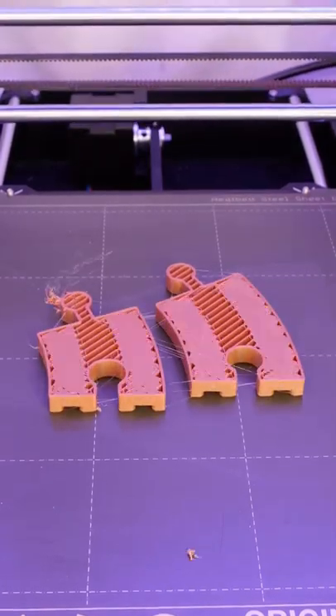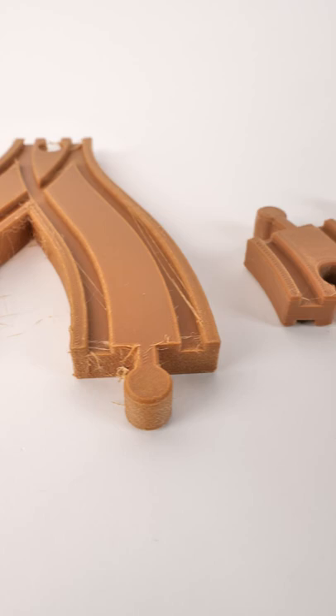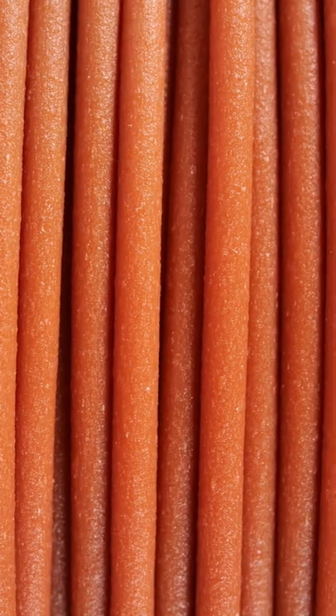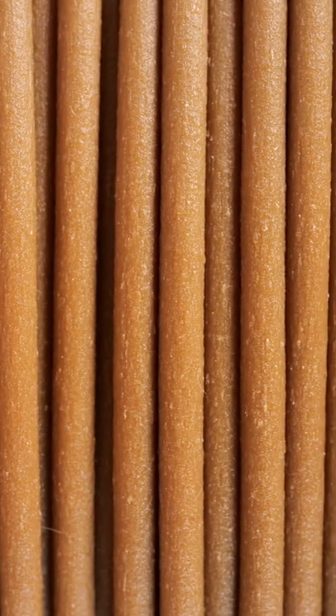We had some requests for wood filament, so here's an old Amylin — well over a year old — and the same filament brand new. Wood fibers can absorb moisture, but with a little post-processing, even an old filament looks good. And these four are a great start if you're interested in trying out wood filament.